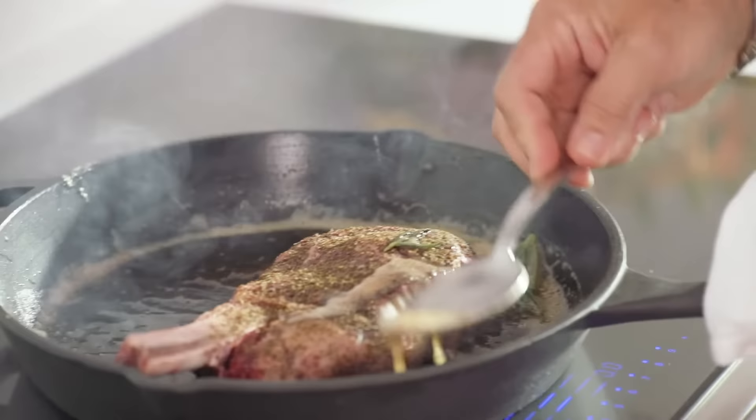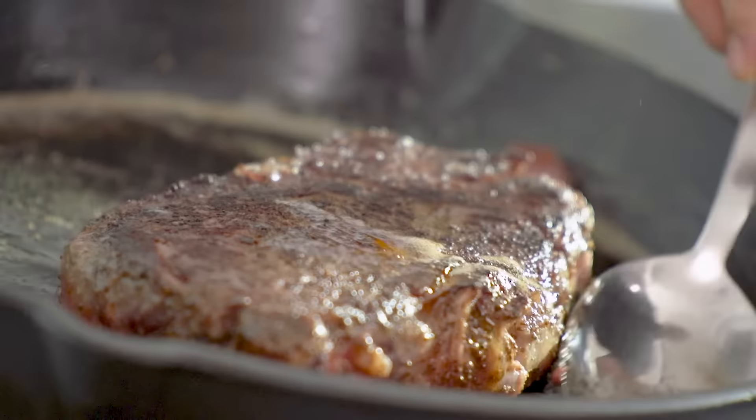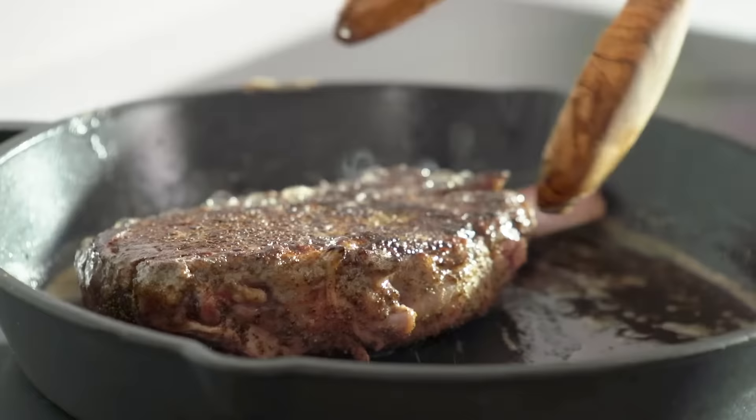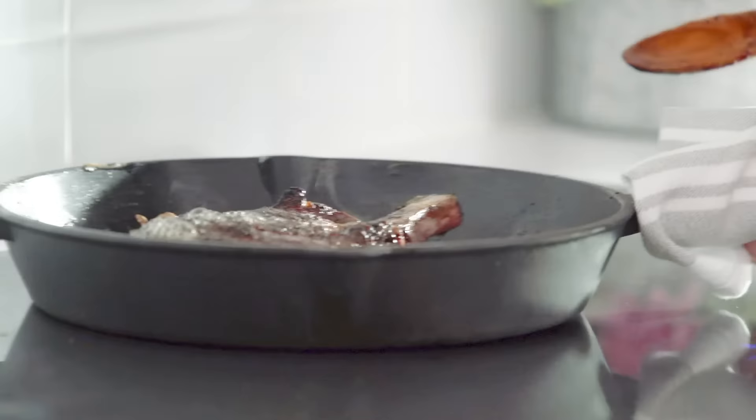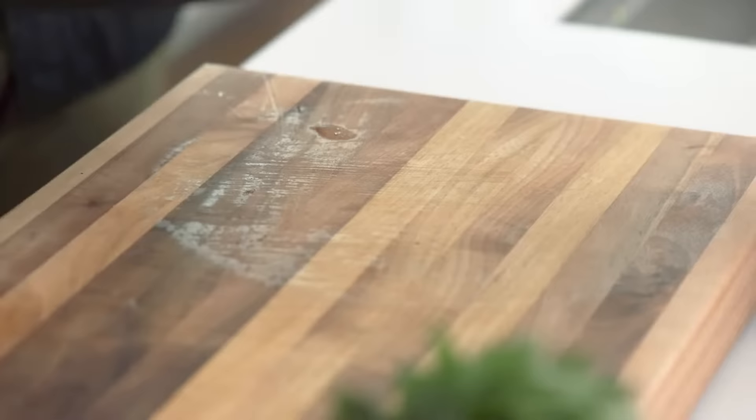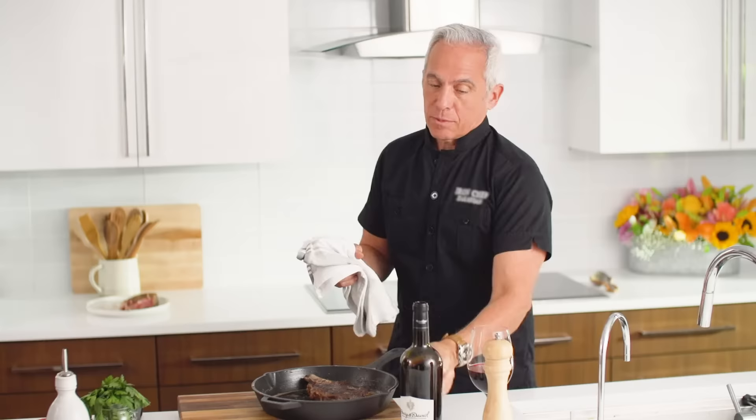We're gonna add a little bit of herb to the pan and baste it. Remember, the butter provides the flavor, and the flavor is now completely rosemary. You see that crust? That's what you want. All the juice is on the outside, so it's gotta rest so the juices go back in.